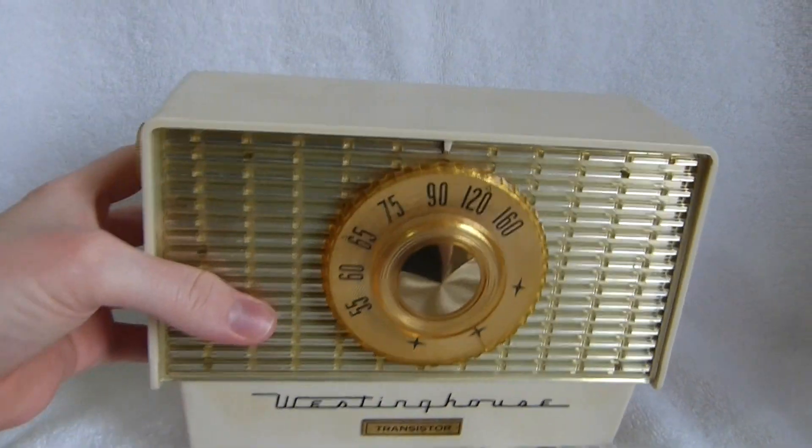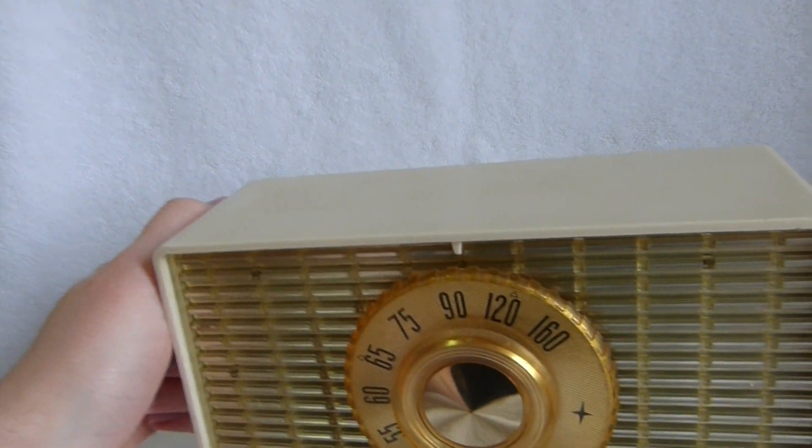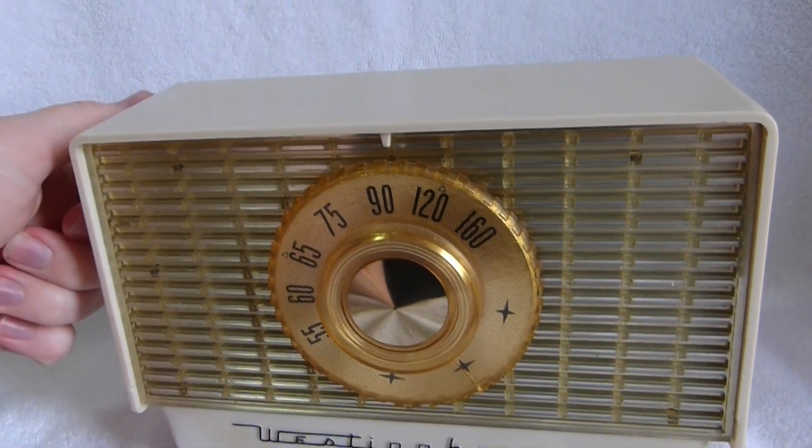I replaced all the electrolytic capacitors in this radio, and it works decently well. Nothing particularly special — maybe that's why the set is rare.